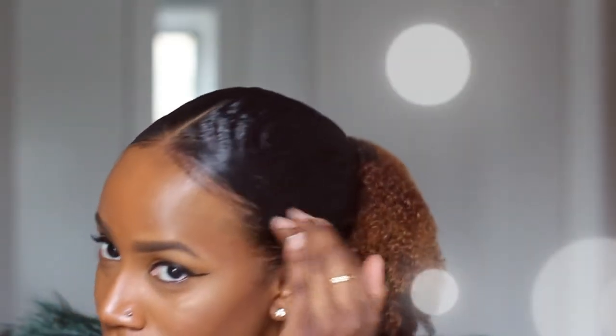Sleek ponytail. Very very laid flat. Very nice. The curls are popping as you can see. And what I do just to finish it off is shake my pony and make sure that the curls are very bouncy. And this is my final look.